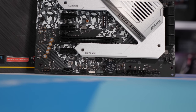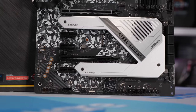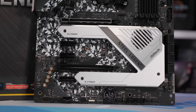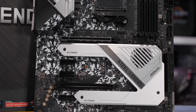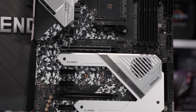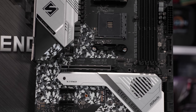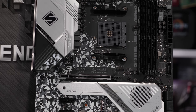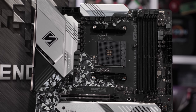Unlike the heatsinks on the more expensive models, these ones aren't connected using a heat pipe, but they are at least fixed into place using screws, so there's plenty of pressure pushing them down on those MOSFETs. In terms of cooling performance, I don't expect them to be all that effective — certainly not like real finned heatsinks like those found on the Gigabyte Aorus Extreme. None of the $200 boards have particularly great heatsinks.